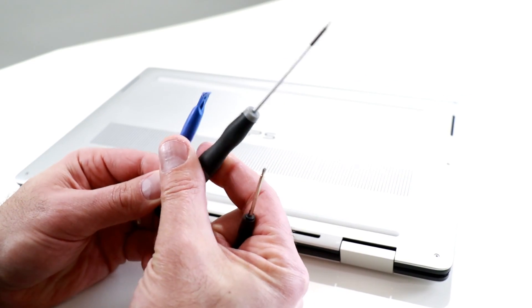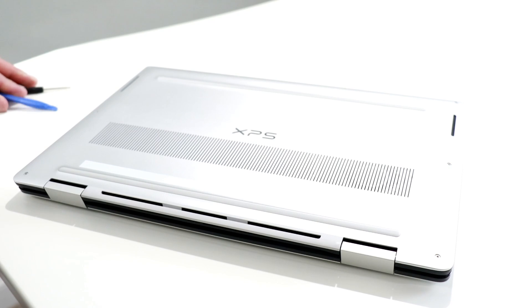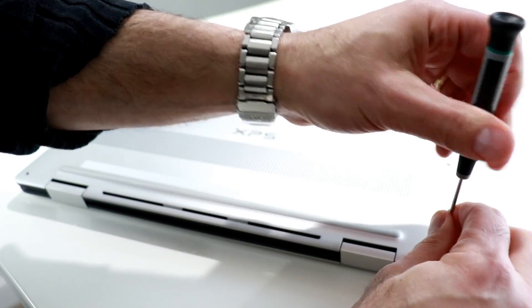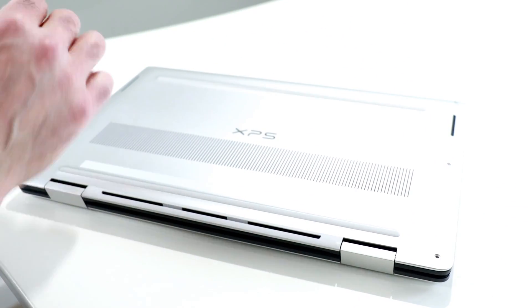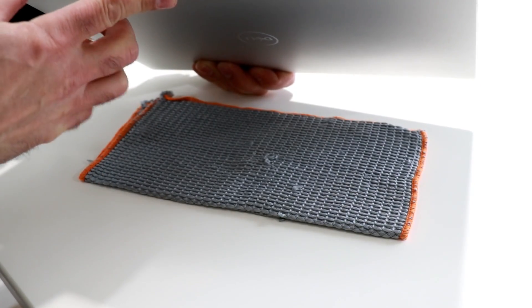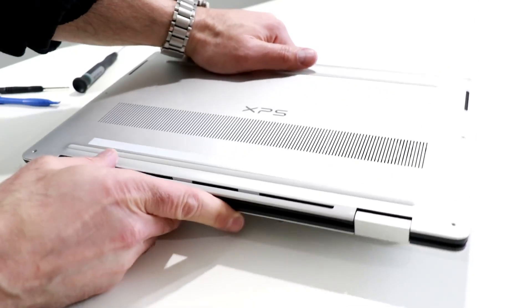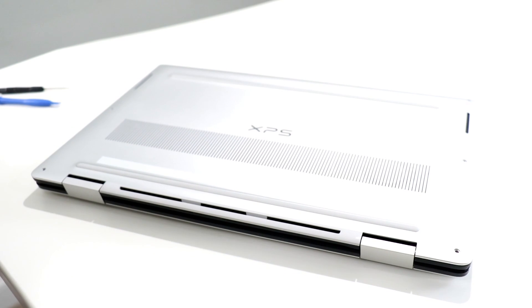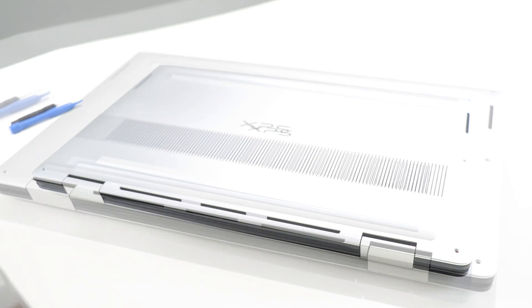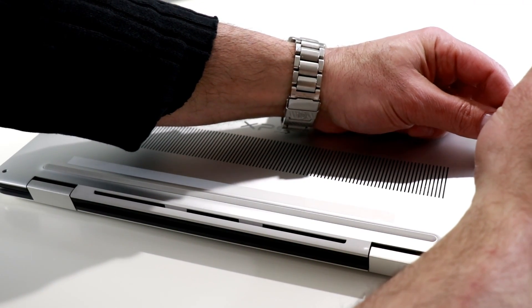Let's go ahead and pull those Torx screws. As you can see, they're located all around the edge of the machine. Number five is the size of Torx bit I'm using. Before we go further, let me show you my setup — I've got a soft microfiber cloth padding the machine from the table for protection, and I am also grounded with a foot strap on. You've got to observe good ESD protection when working with this machine.